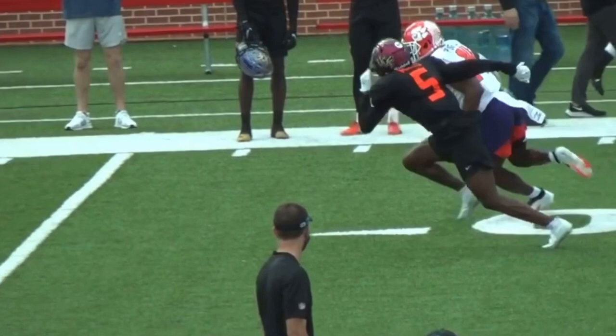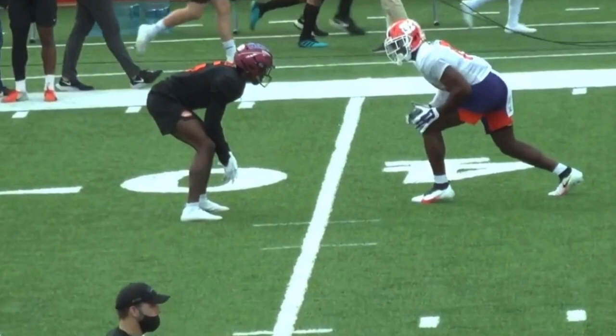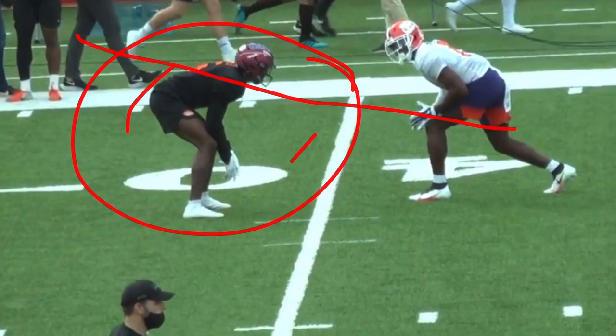The first route we're looking at is a comeback route where he gives a little split release. When running a comeback, the most important thing is that you don't want to just run straight to the outside and allow the DB to get hands, force you to the sideline, and get you out of balance - that's a very tough throw for the quarterback. We want to stay on our alignment, stay at the top of the numbers, and then break it off and get to the sideline.